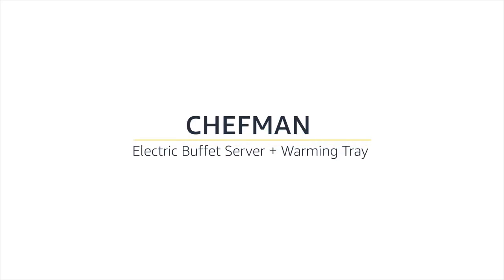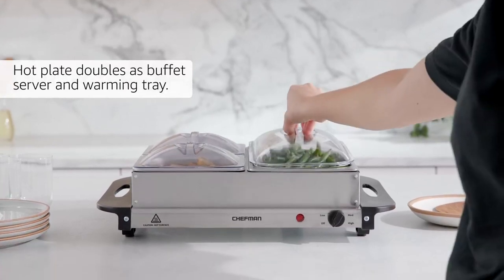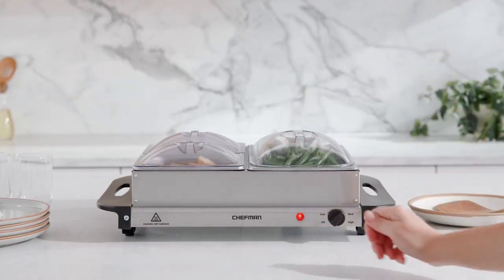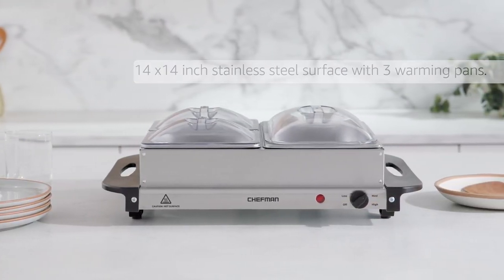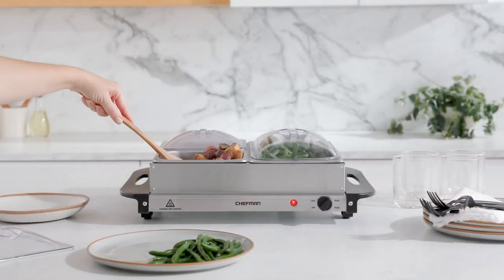Chefman electric buffet server and warming tray. This hot plate doubles as a buffet server and warming tray, keeping food warm for up to 72 hours. It features a 14 by 14 inch stainless steel surface with three warming pans. A fuse safety feature keeps the electric tray from overheating.